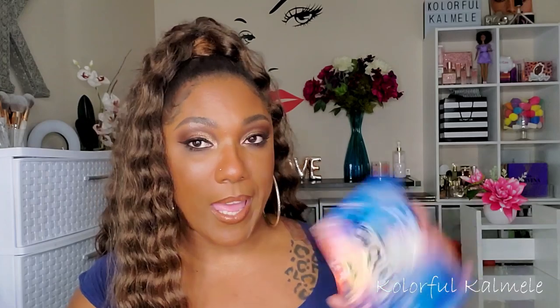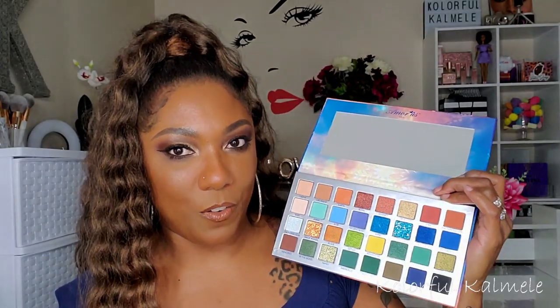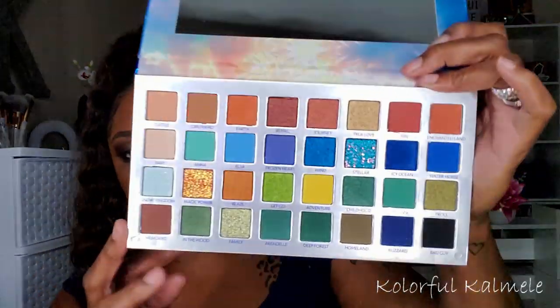This next palette is the Snow Queen from a company called Amore Us. I do have a few of their palettes — I recently tried the Fancy You palette and have a video on that — but this is the Snow Queen and it's very pretty.